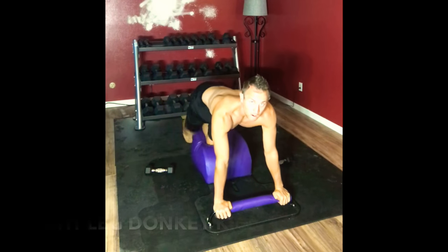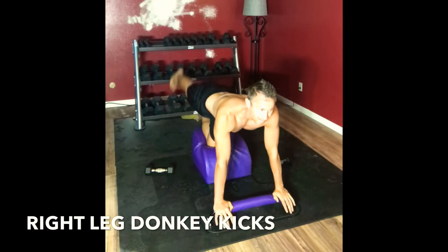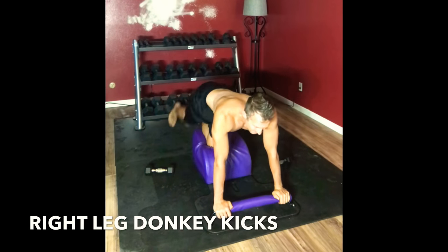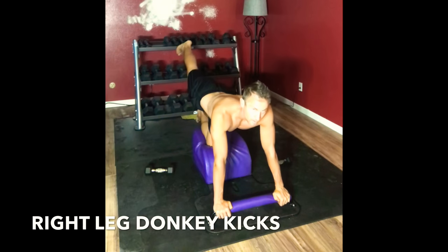Very mindfully sliding it over. Moving into donkey kicks — inhale it in, exhale it out. Last set on this side. Bringing that knee in as far as you can, lifting and extending. Getting a stronger lower back, stronger glutes. And we'll just be here for a few more seconds — for three, two.